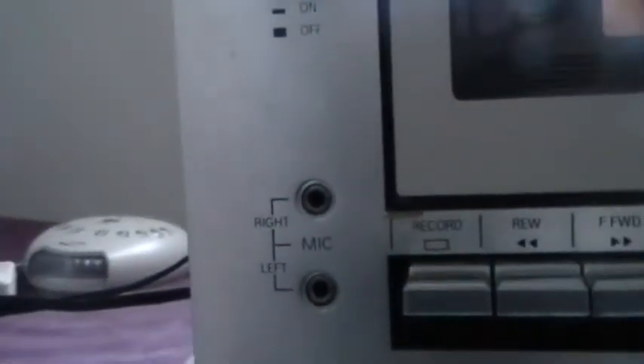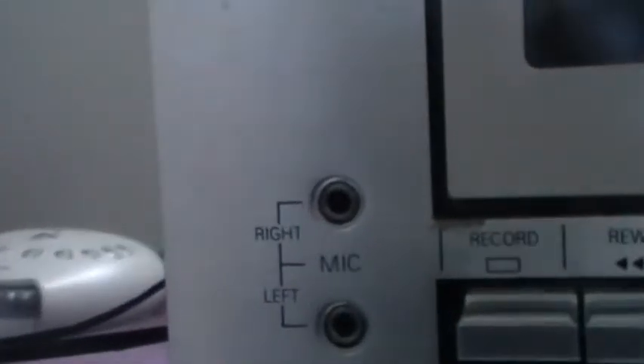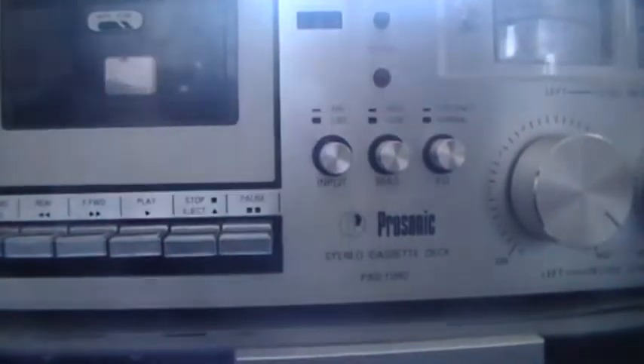I have a stupid adapter to try and plug things into the microphone. It doesn't really work that well because I don't think there's a special adapter to help. I don't know what the hell is wrong with this thing — it seems to play tapes with both levels.